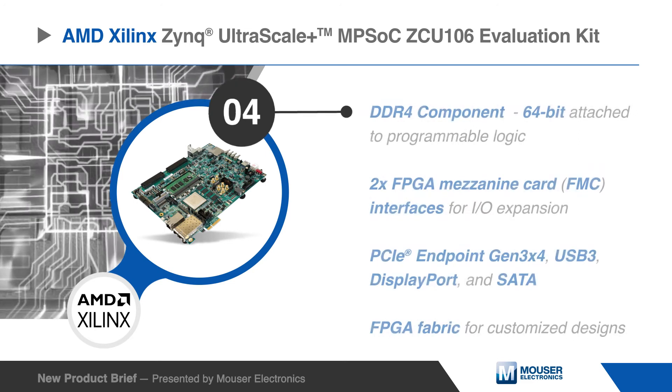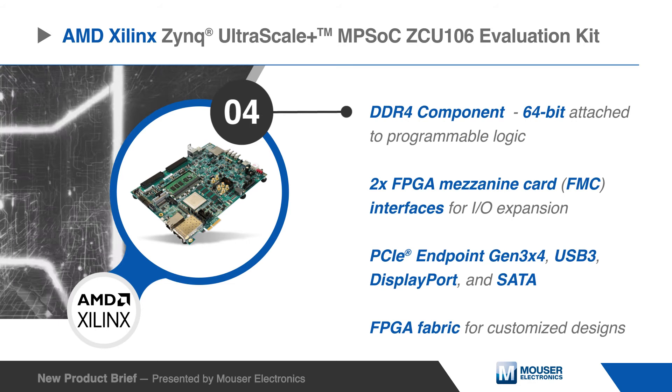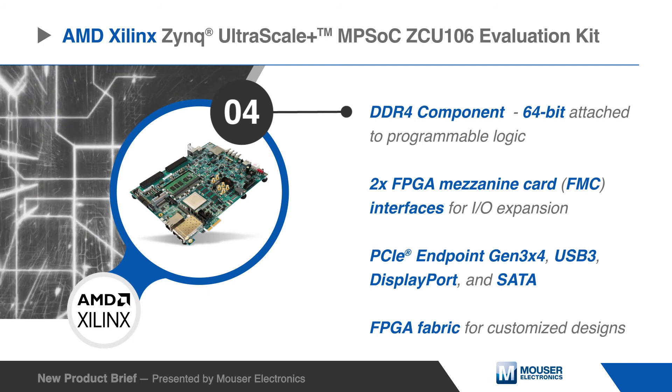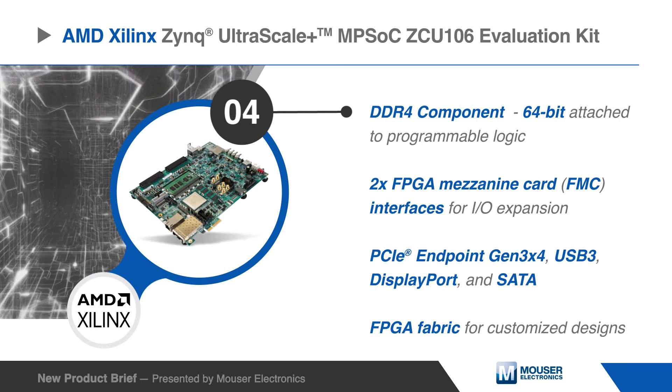The ZCU106 Evaluation Board provides a flexible prototyping platform with high-speed DDR4 memory interfaces, FMC expansion ports, multi-gigabit per second serial transceivers, several peripheral interfaces, and FPGA fabric for customized designs.